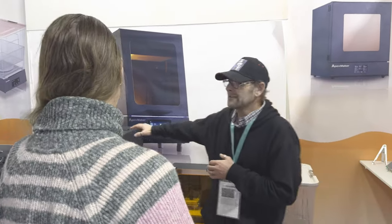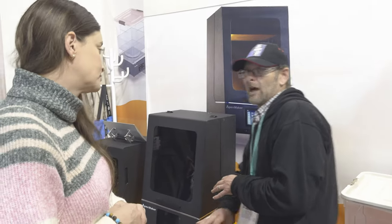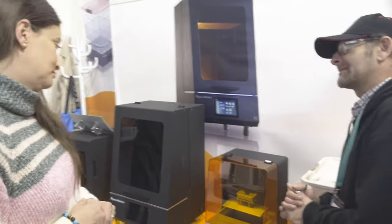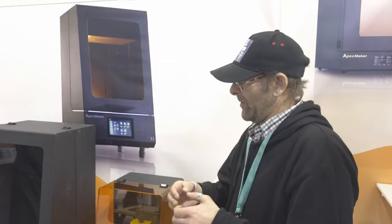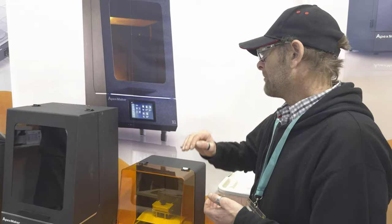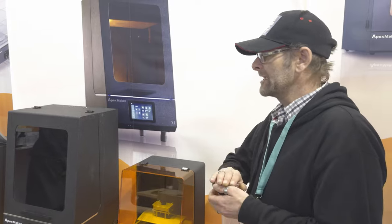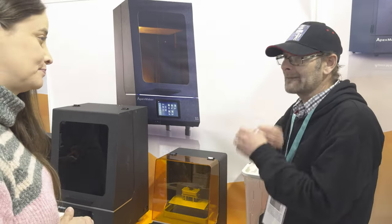For me, the Apex — just on the UI alone — I don't think anything else touches it. The slicer has got so many options in that UI. When you first turn it on it's quite scary because there is just so much. But straight out of the box, you don't even have to worry about it — just push go and it will print. It's something you can adapt and learn with.